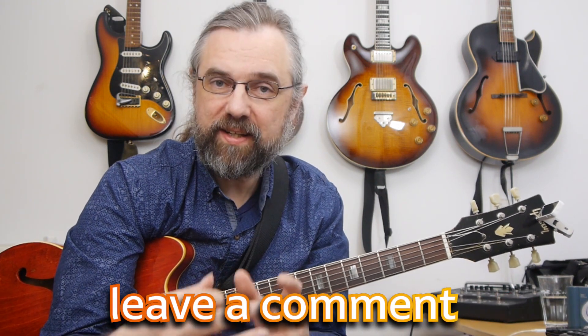What do you think is the most important part of sounding like jazz? Maybe it's something I didn't include in this video — leave a comment, because it's an interesting discussion about what makes something sound like jazz. For me, in the end, even though I talked about arpeggios and chromaticism, it is really about rhythm.